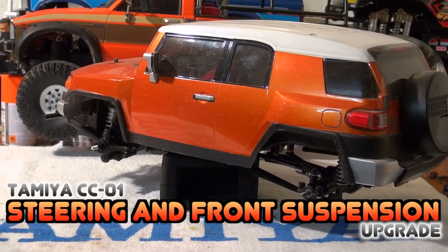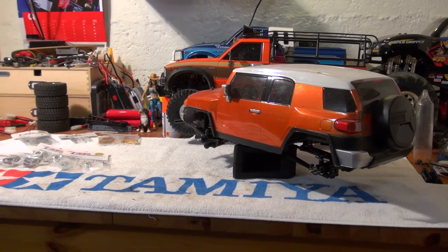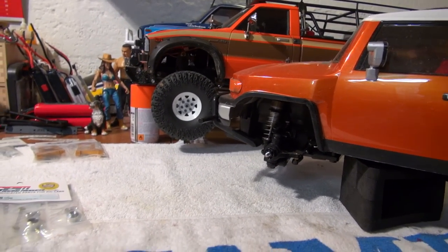Hello YouTube friends, Matteo here and I welcome you to another upgrade video. Today I'll upgrade the steering system and front suspension on my CC01 chassis, and I'd like to show you how I do this.